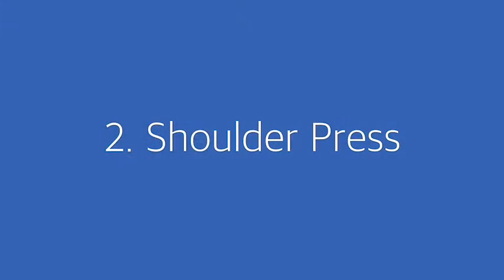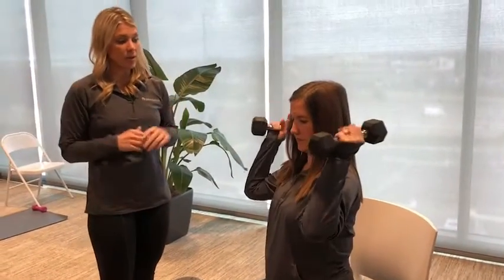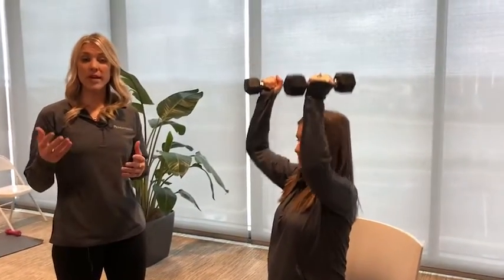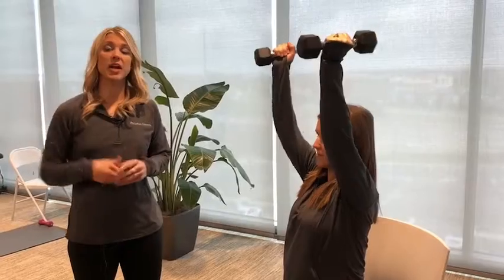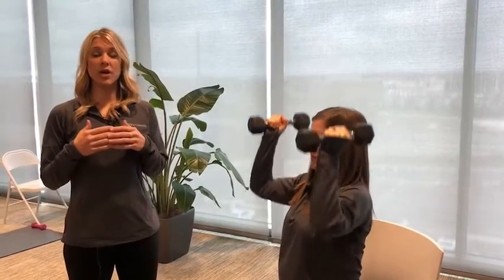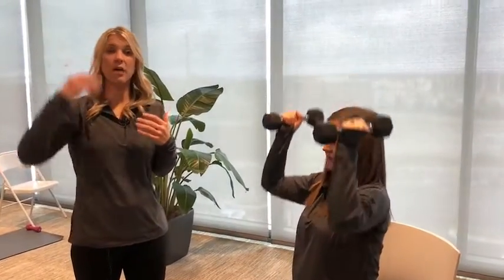Now we are going to move into an upper body exercise. Sarah is going to perform a shoulder press. You are going to start with the weights by your shoulder and simply press up towards the ceiling and lower back down. This movement is going to work your shoulders, which is going to be beneficial for putting away dishes when you are having to reach to that top shelf, washing your hair, or any movement that is going to cause your arms to extend upward.